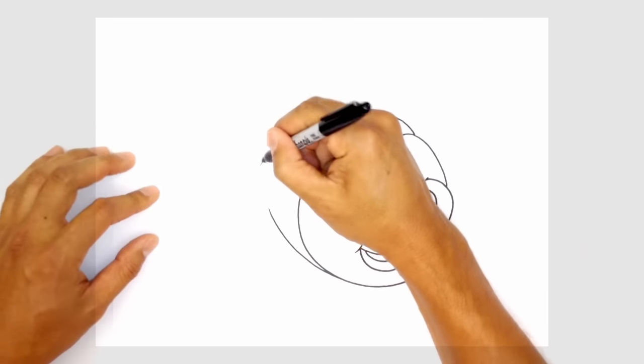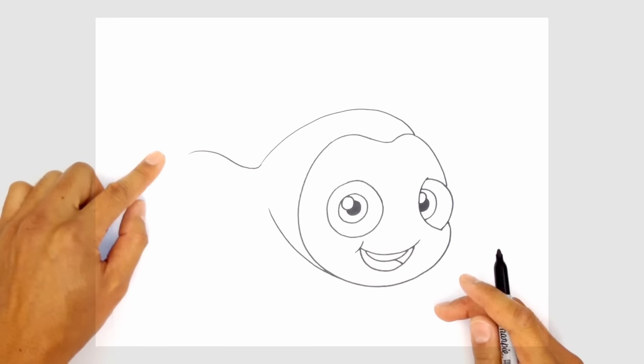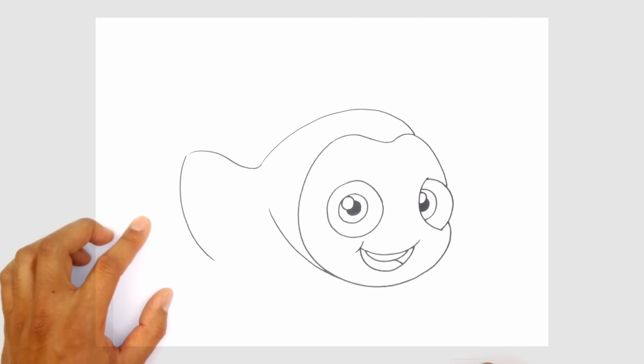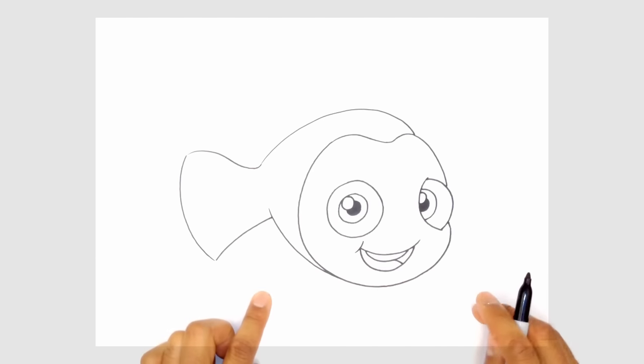Now let's draw in the tail. We're going to curve and round out, go up and then pull it back down — it's a little bit of a wave going to the back. From this point we want to draw the tip of the tail, curving all the way down about that far. And from this point, we want to curve and tuck this in underneath the belly, so there's a little bit of an overhang here.